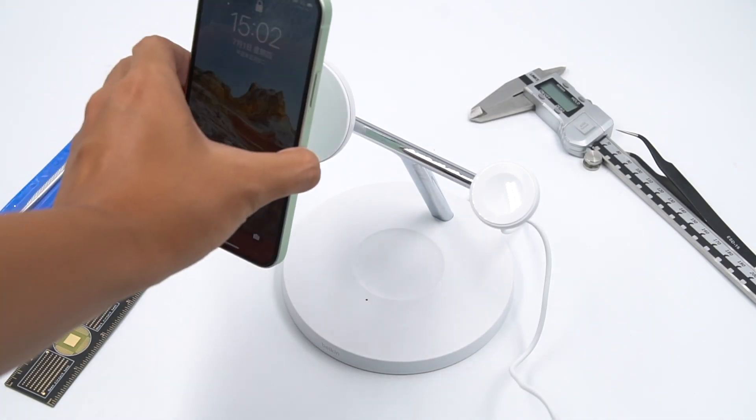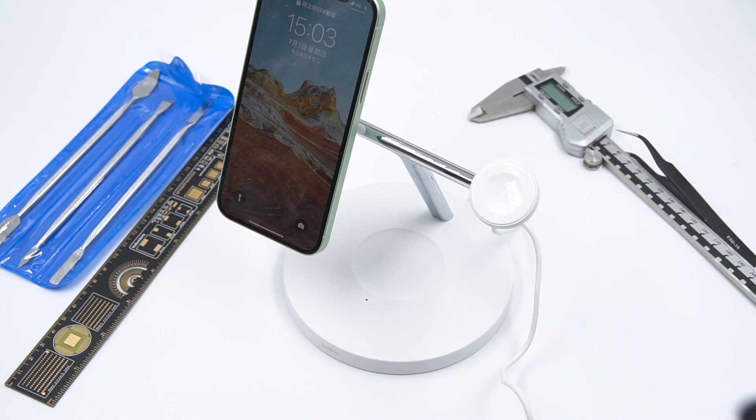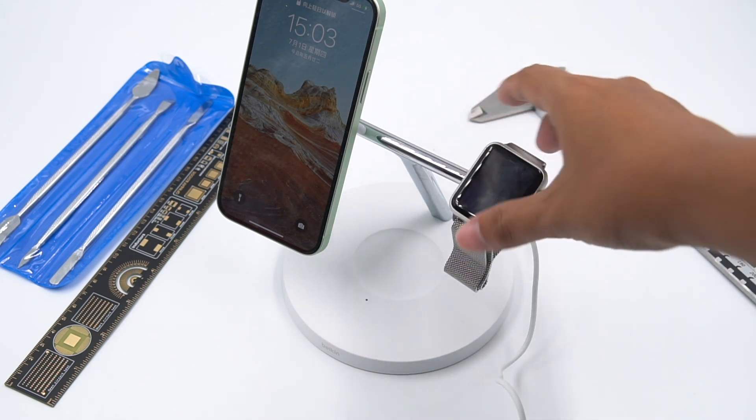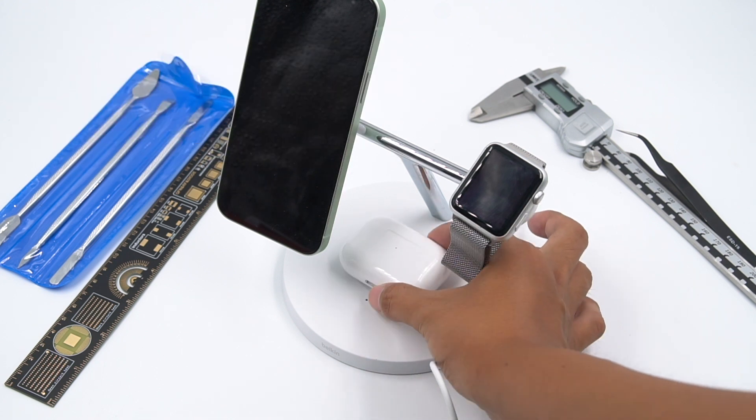As we all know, Apple has wireless certifications. ChargerLab was informed that Apple will start 15W MagSafe wireless charging certification. Many major third-party manufacturers have been looking forward to this for a long time. If a brand that has passed MFI certification wants to launch a 15W MagSafe wireless charger,